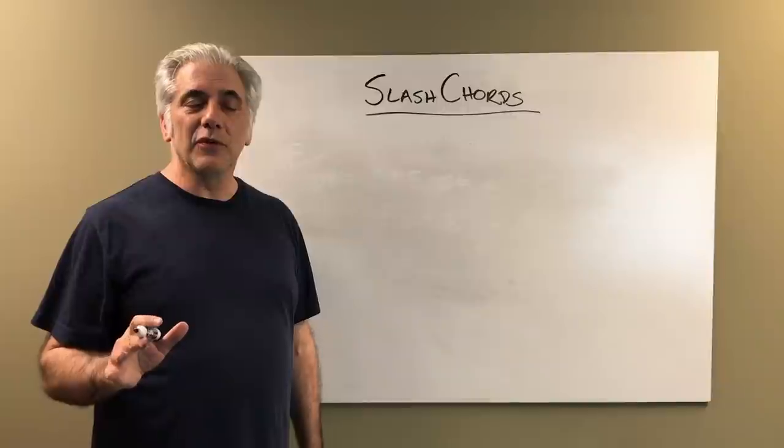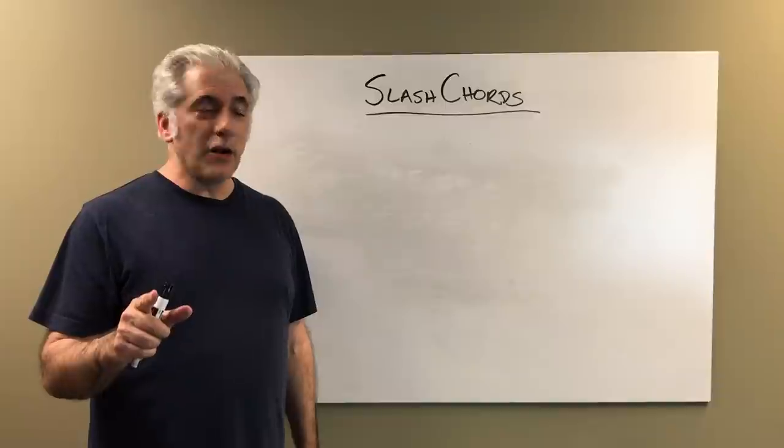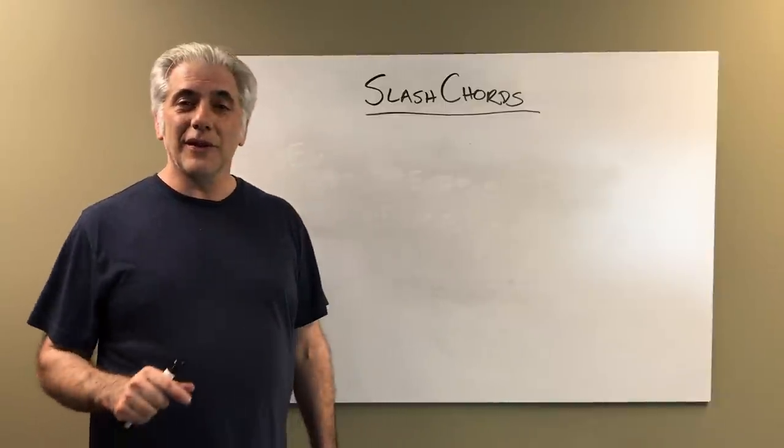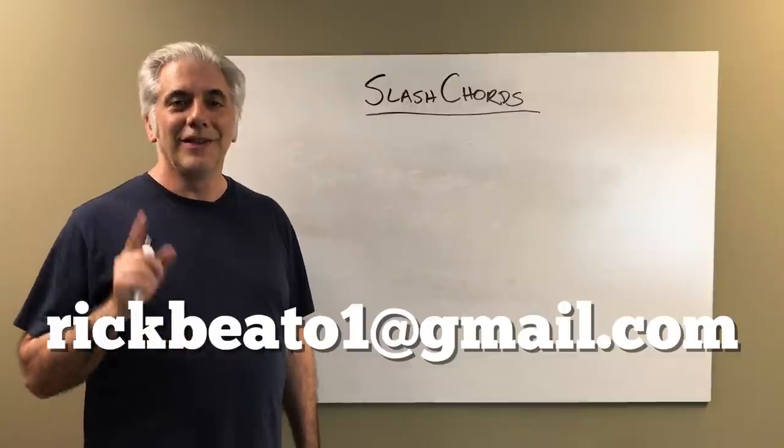That's all for now. Please subscribe to my Everything Music YouTube channel, and if you're interested in the Beato Book, which has tons of stuff about slash chords, you can write me at rickbeato1@gmail.com. Thanks for watching.